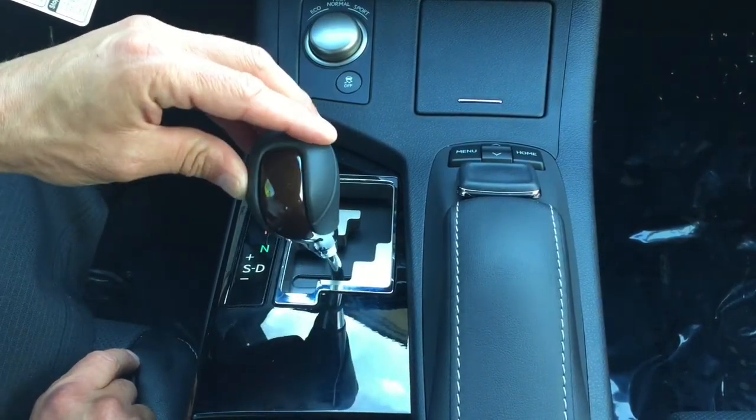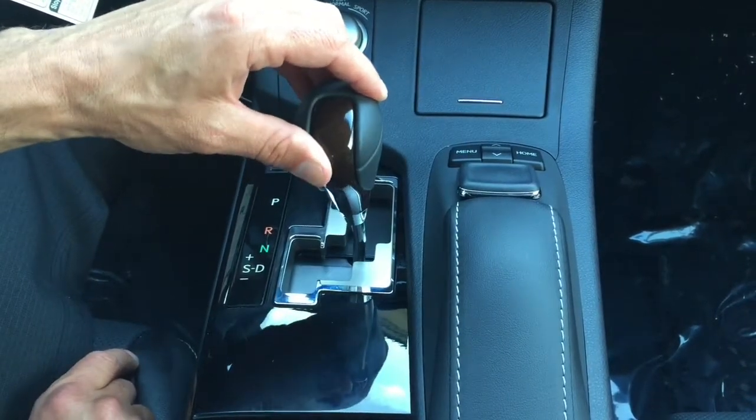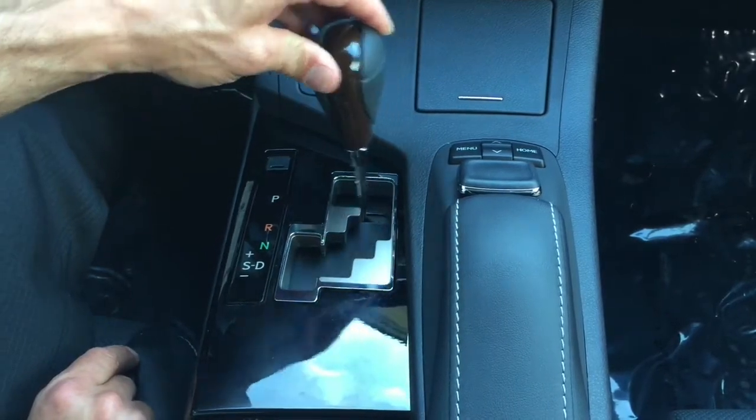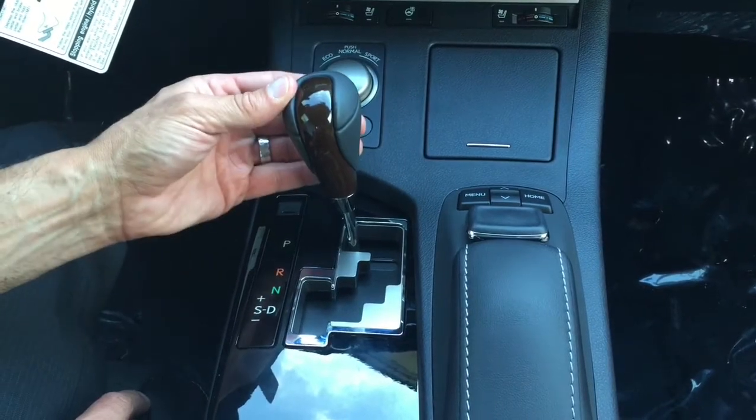There are going to be lots of situations where you'll want to use that, either for more high-spirited driving or if you're driving in the mountains and you want to downshift and let the engine compression do your braking. So a gated shifter — really easy to use, simple operation.